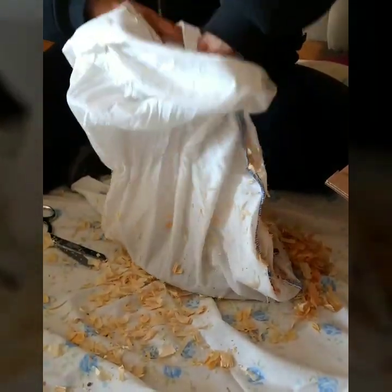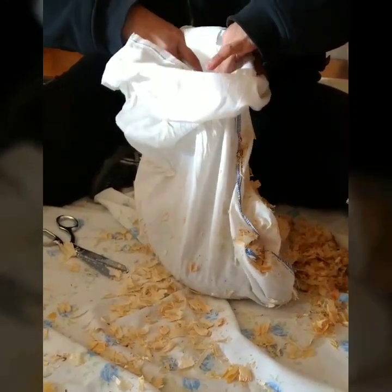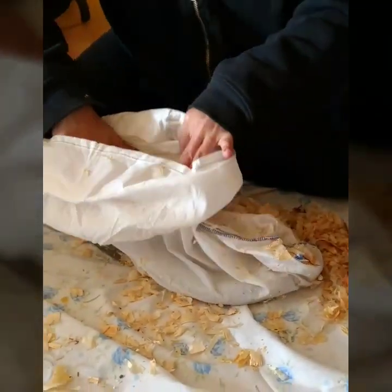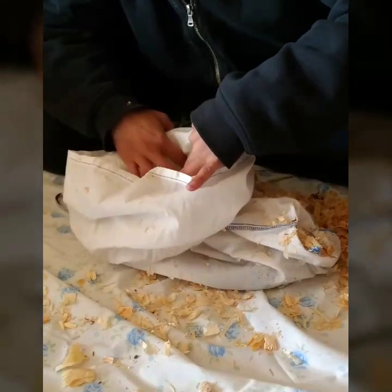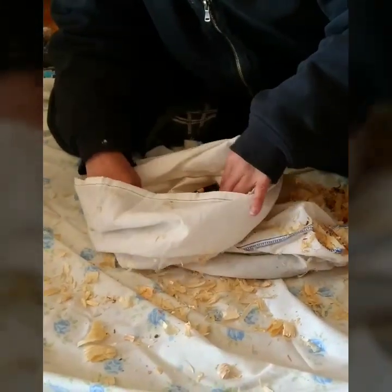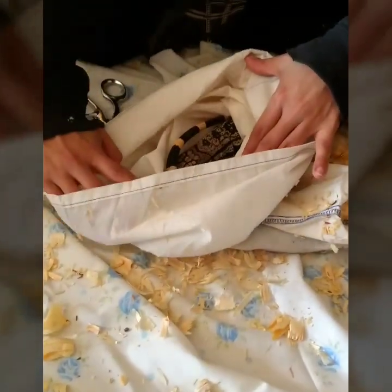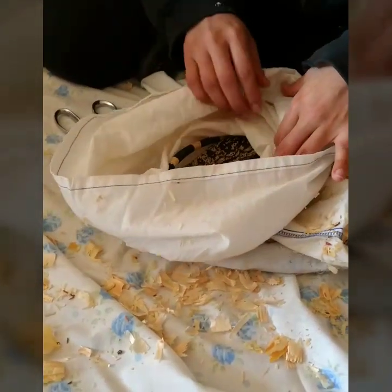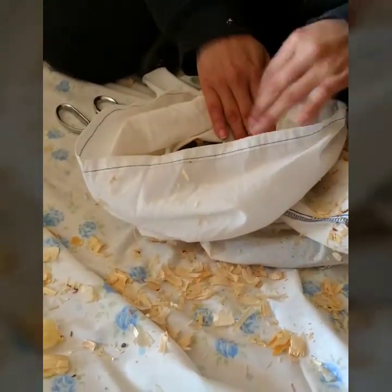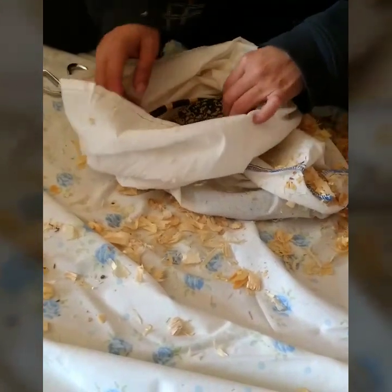She finally got the bag open and peered inside. We were so relieved to see that the tegu was alive and breathing. He was just a little on the cold side from the trip. He came to us from Florida, which is a lot warmer than it is here. Coming to Wyoming was a little bit of a shock.